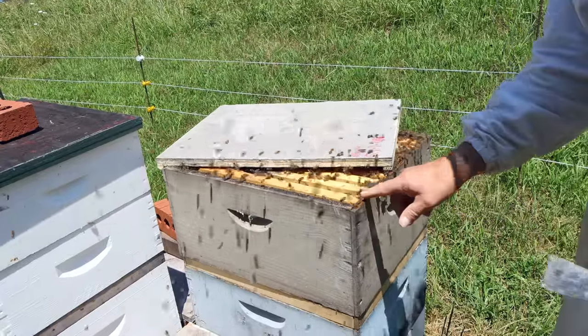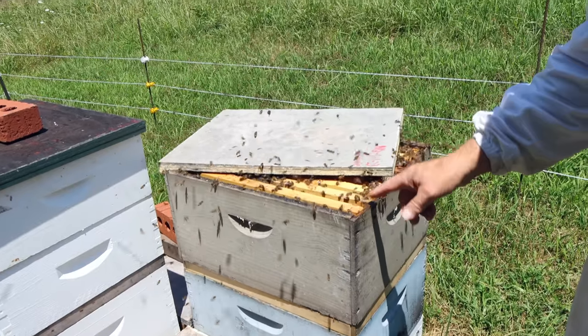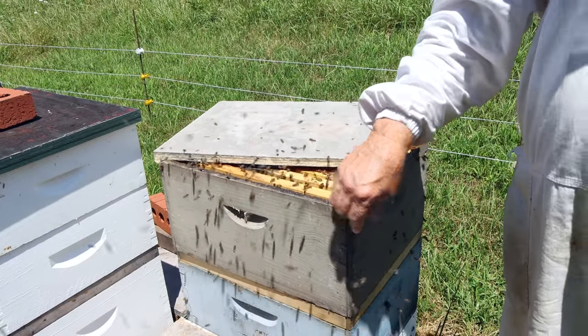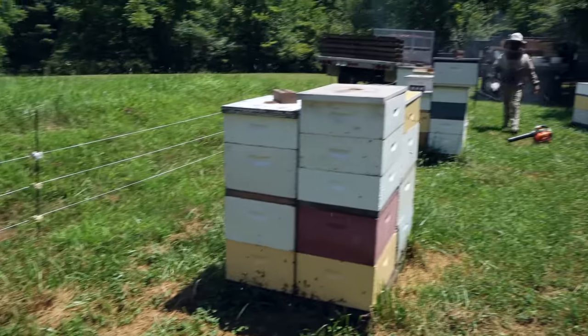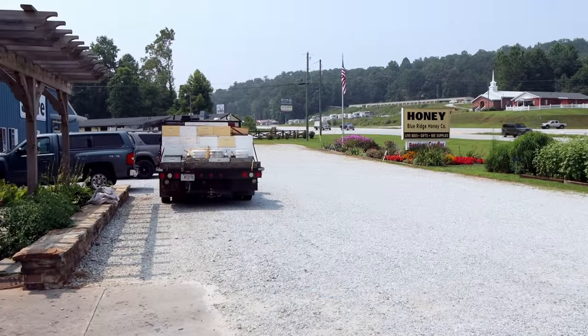So we carry a roll of stretch wrap — the type of wrapping you'd put on a pallet — and we stuff it into holes like that. The whole yard's in robbing mode. When we pulled up they were already on the truck trying to rob. You pop the lid and look at how fast they're robbing — and it's all because of that hole right there. We'll be able to get that fixed.